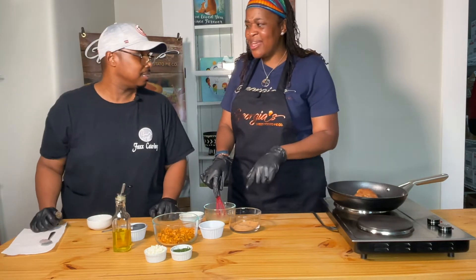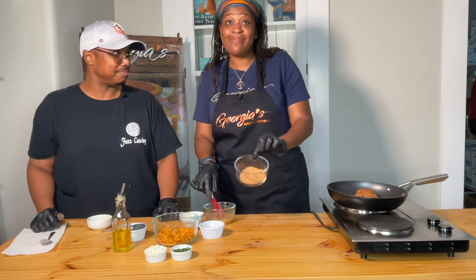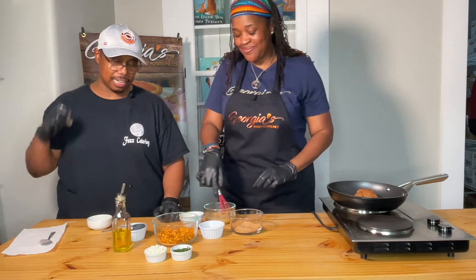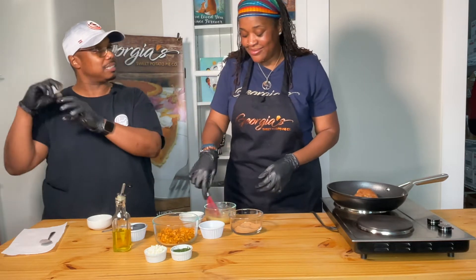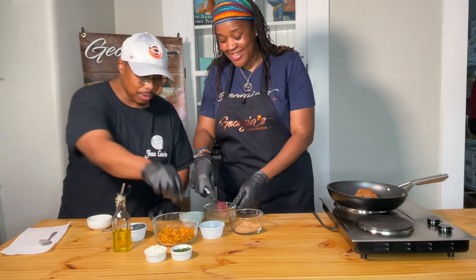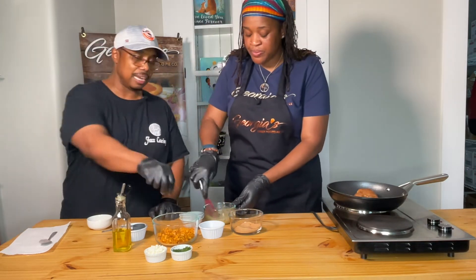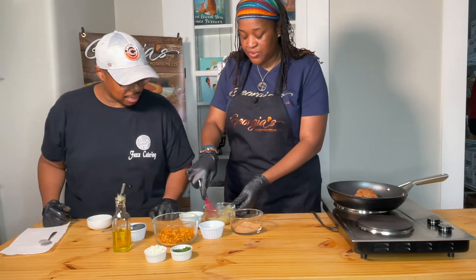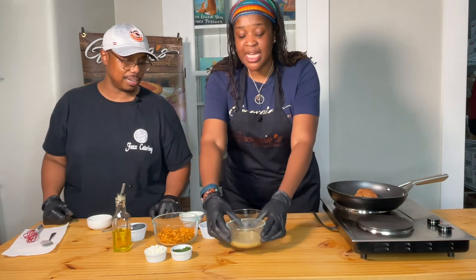This is Georgia's new savory season blend, coming soon. It has a great almost Caribbean flair — salt, pepper, garlic, a little bit of cinnamon, a little bit of allspice, and a few other things we'll keep secret for now. Then we're going to add a little bit of fresh flat-leaf parsley, which just brightens it up. That looks fantastic. The vinaigrette is ready, so let's set that to the side.